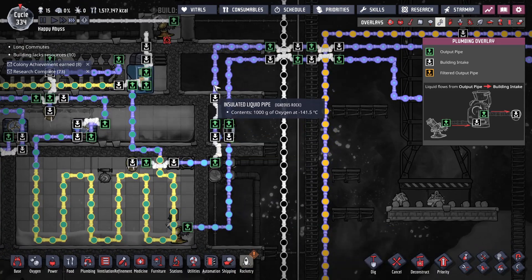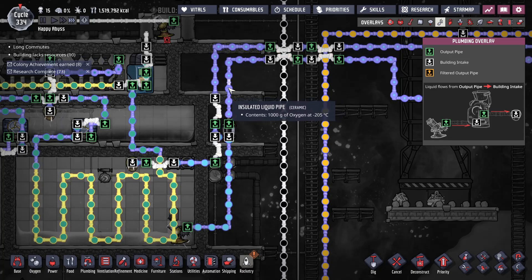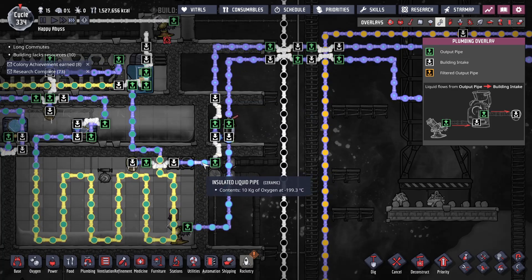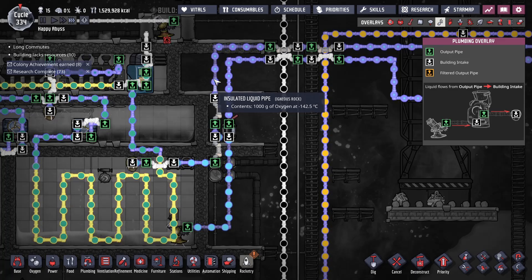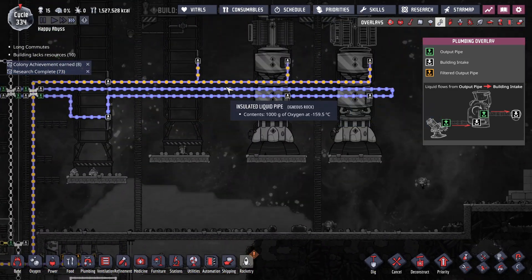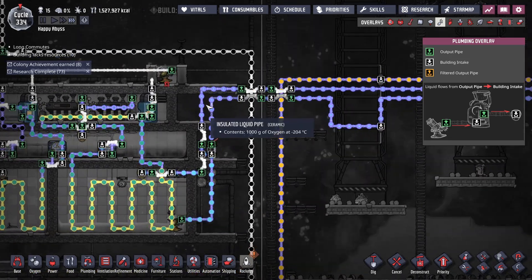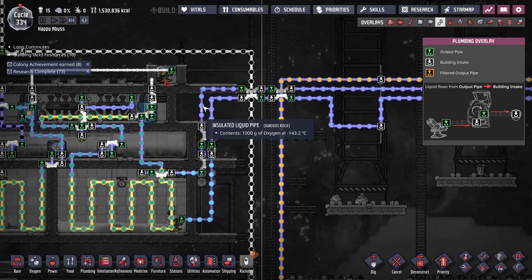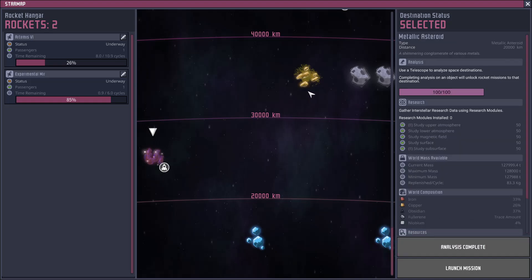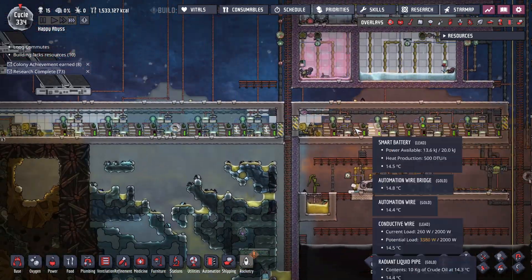My current set of liquid oxygen tanks are full, so we're now rotating and we're losing — or gaining — 60 degrees. But right here we're picking up six degrees. So we're not too far off. Let that rotate for a little bit. If I had more ceramic I would have made it out of ceramic. And with me not finding much isoresin close by — my closest isoresin is here — I'm not going to have a full set of insulated anything for a long time.